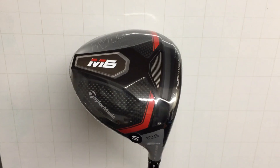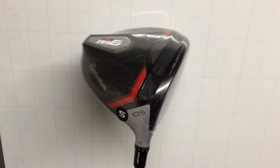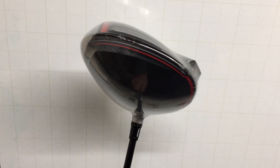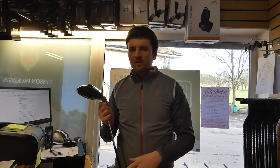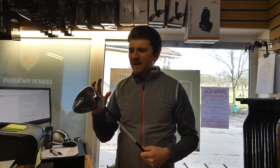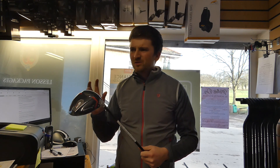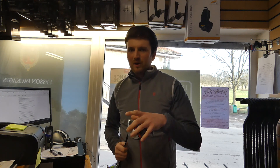We've also got these two speed injection ports this year. TaylorMade have said that they took this face past the legal limit and then had to inject the face with resin in order to bring it back. I don't really get that because if you're manufacturing these golf clubs, you should know where the limit is. Why has the face gone too far? It doesn't make sense. At the end of the day, I think this is just a bit of a marketing ploy.